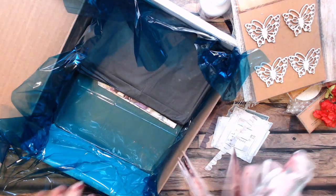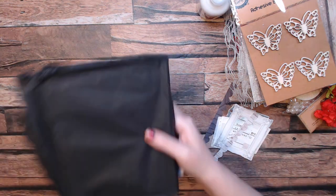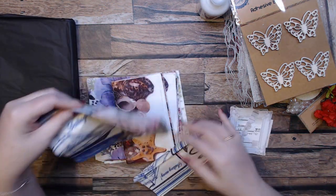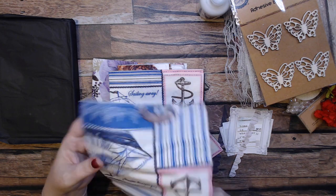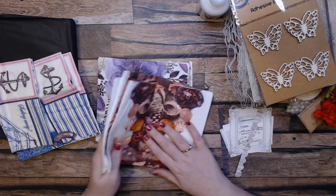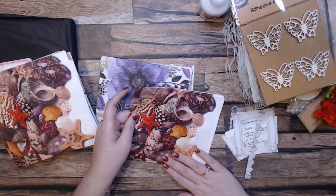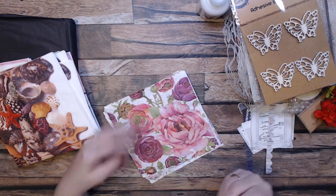Oh, she put in some napkins this time — and what's that? Okay, definitely a sea theme, so we will definitely be doing something sea-themed and dimensional. A 'sailing away' design — looks like we got three of those. Oh, look at these — that is gorgeous! And these flowers are beautiful!